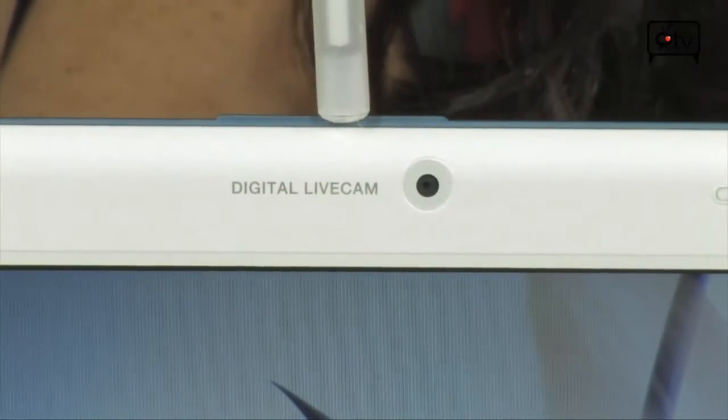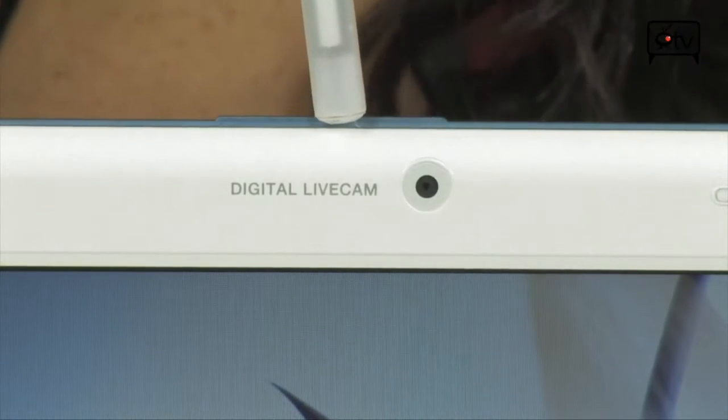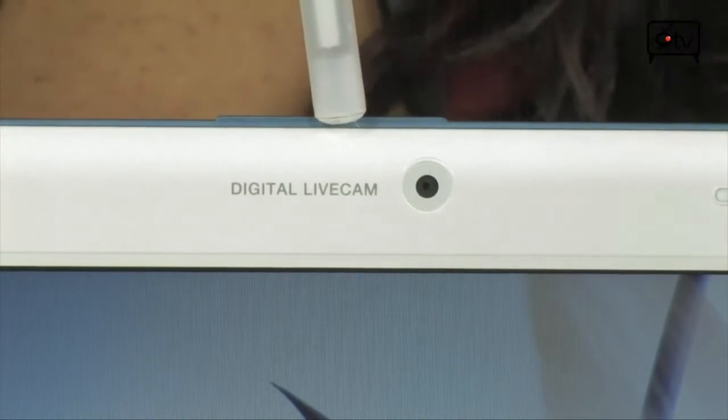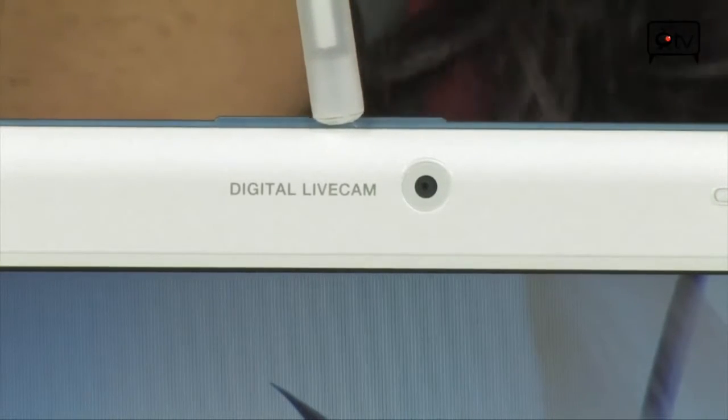Let's give you a tour of this Samsung. Starting our tour off here in the bezel is a 1.3 megapixel digital live cam — it's a built-in webcam. It also gives you the capability to take photos, but really it's great for video chatting, especially when you're on the road.